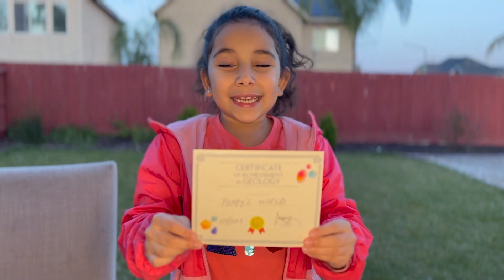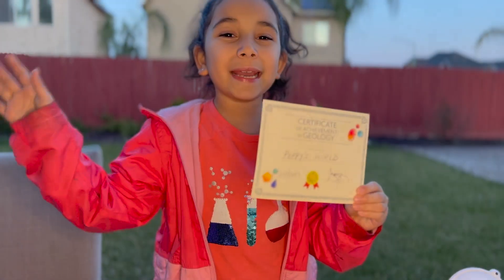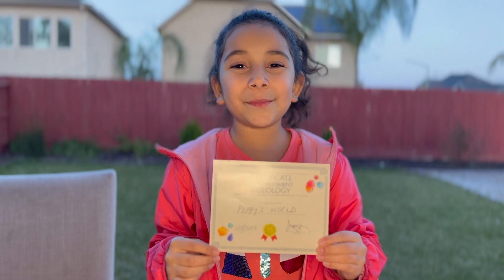This science kit was a blast. Here's my certificate. Bye guys, I'll see you in the next video. Bye.